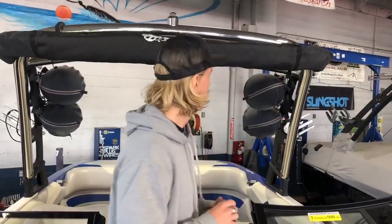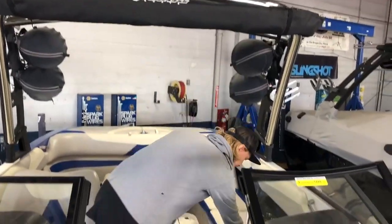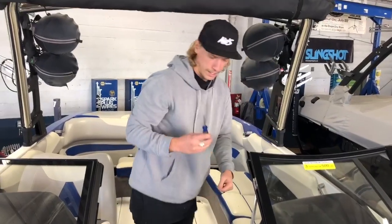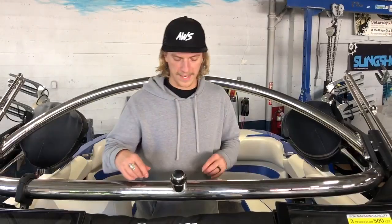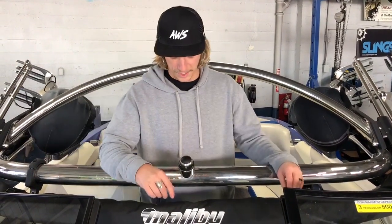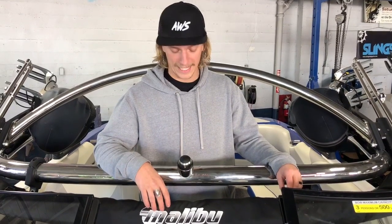All you're gonna need for this is a Phillips head screwdriver and maybe some needle nose pliers for the crimp. I'm gonna lower the tower down to make it a little bit easier. We got the tower down - it's a lot easier to access and see all this. By the way, this is a 2014 Malibu LSV.